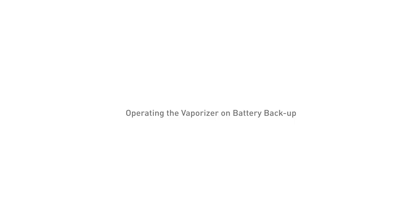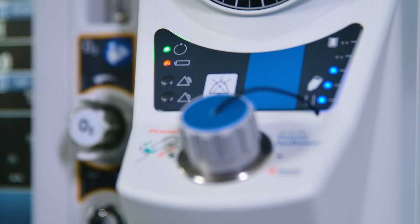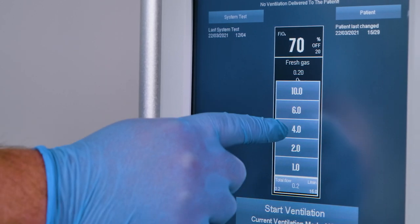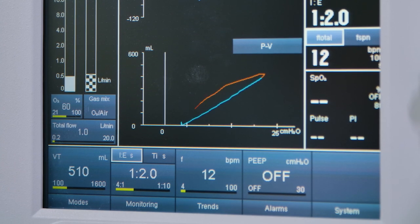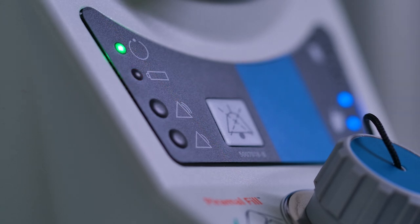Operating the vaporizer on battery backup: if the battery is in a charged state, changeover is instantaneous if the mains power supply fails, and the vaporizer remains in operating mode. When the battery is in use, a periodically repeated single audio tone sounds and the indicator will flash. A fully charged battery will power the vaporizer for a minimum of 5 minutes at a set concentration of 6% and a fresh gas flow of 4 litres per minute. At higher settings, the backup period may be shortened, but may extend to a maximum of 30 minutes depending on fresh gas flow rate and concentration setting. The battery will be recharged automatically when the mains electrical supply is restored. The power indicator will flash until the battery charge reaches a safe level to provide at least 5 minutes of battery backup, then the battery indicator will light continuously until the battery is fully charged.